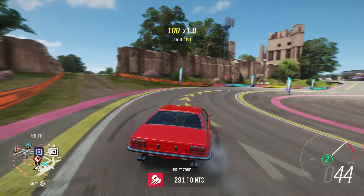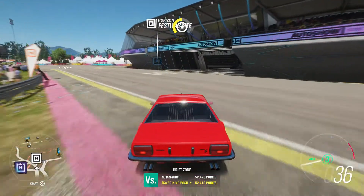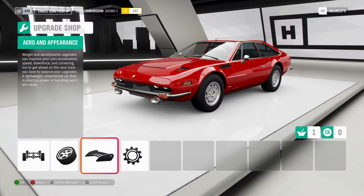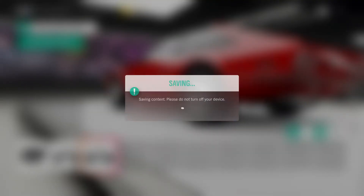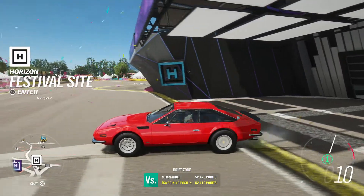It's a smooth runner, and that back end wants to kick out. So if you can harness the turning capabilities of this, you've got yourself a solid build. What I would do is make it a race tune — get the downforce in the back, and you need to work on those tires in the back to give you that extra grip. Only 300 bucks to spend on that. And we're out here still burning that rubber.